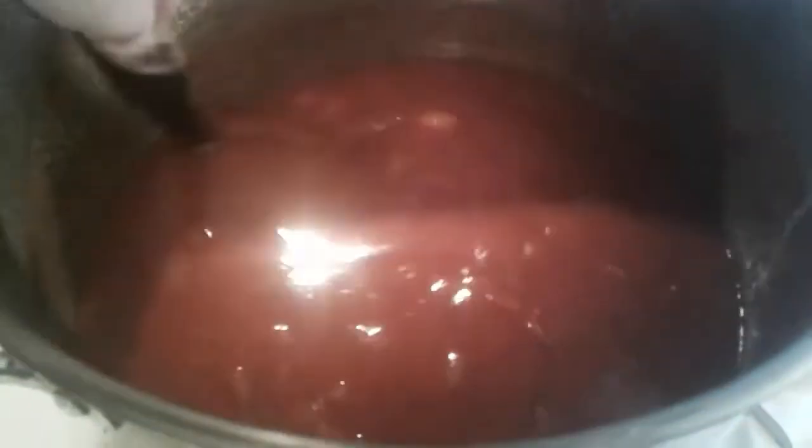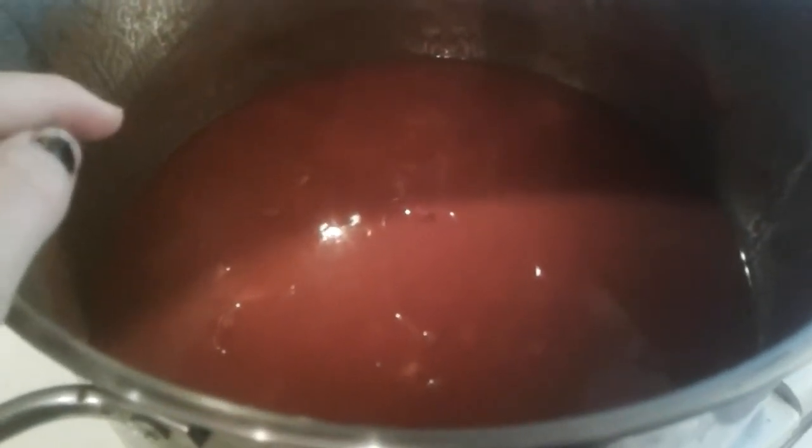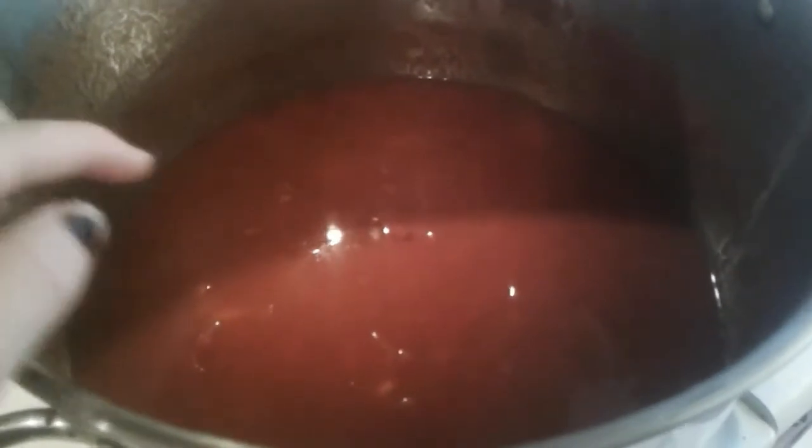I have one number 10 can of just tomato sauce, one number 10 can of diced tomatoes. Then I have three huge carrots — you can see how big they are. I have a bulb of garlic, two large onions, and the rest of my dried parsley — maybe three tablespoons of my home-dried parsley. I put in oregano to taste, basil to taste, just a tiny bit of salt and black pepper. That's all I put in, and then I let this go for about three hours on a low simmer.